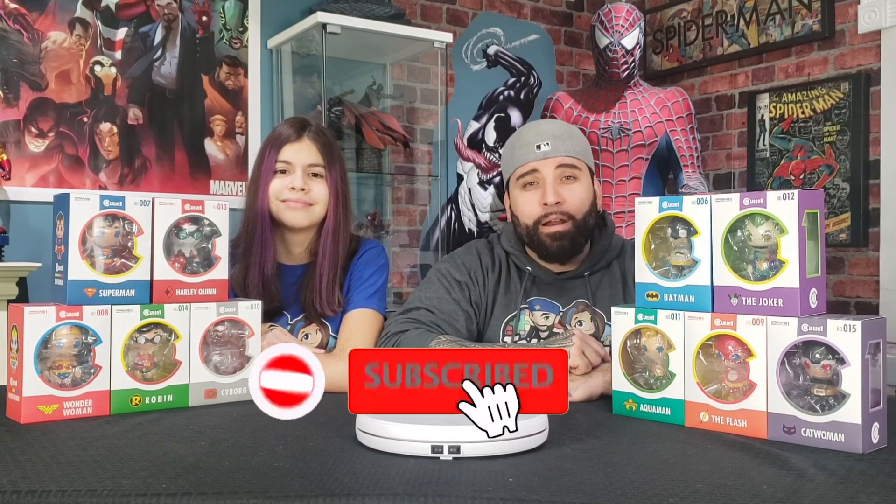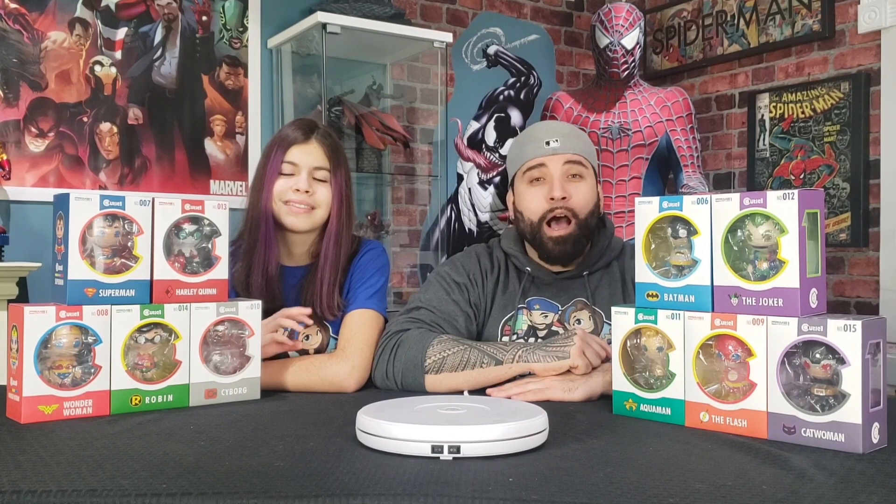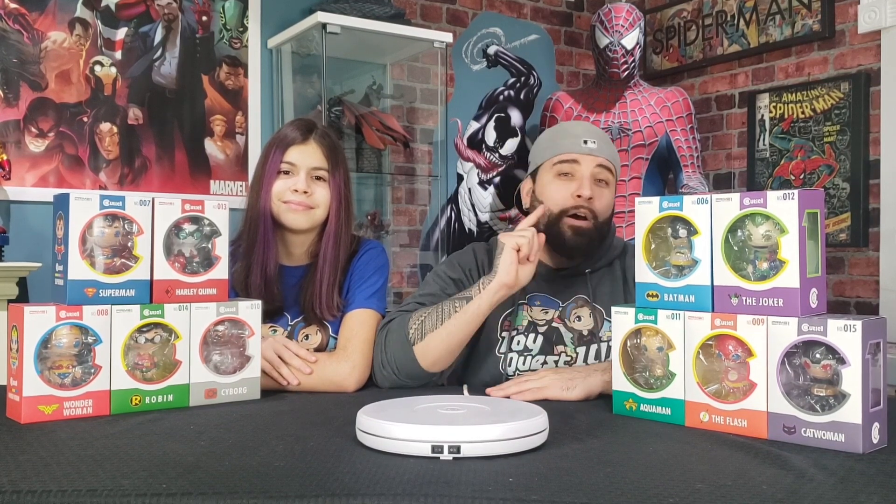Hey guys, it's Ileana and Miguel here for yet another episode of Toy Quest 101. Before we start, we want you guys to hit that subscribe button down below and don't forget to hit the notification bell so that way you don't miss any more statue reviews, unboxings, or celebrity guests.